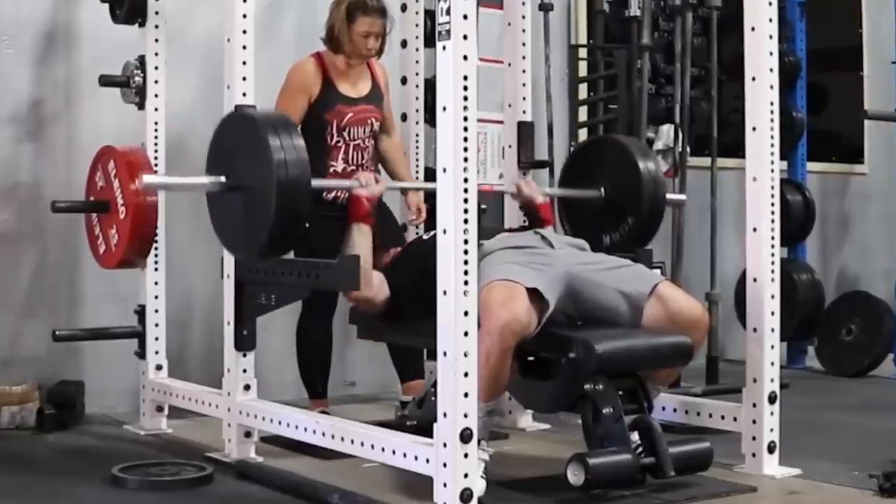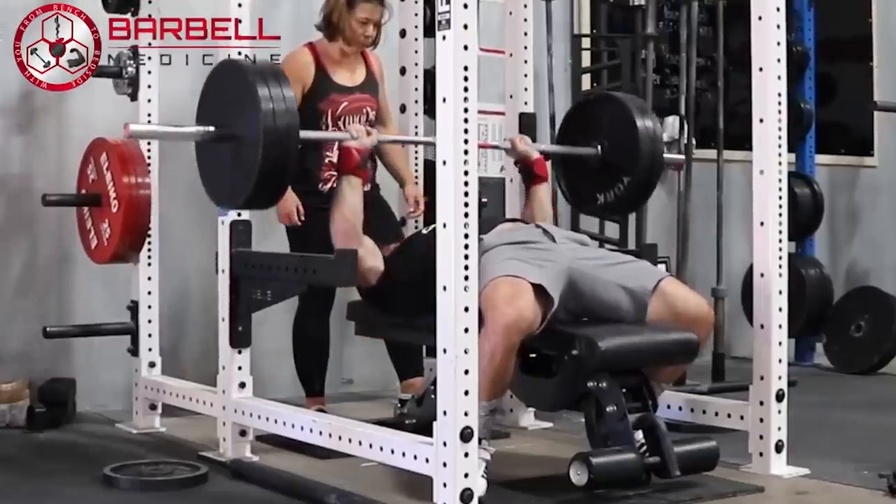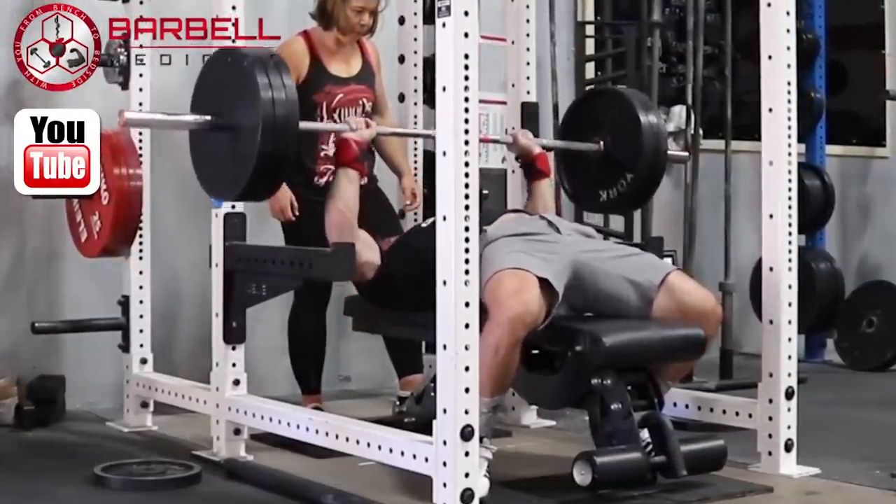That's all for this one, folks. Hopefully you guys found it helpful. For all the latest content, check us out at barbellmedicine.com or our YouTube channel, Barbell Medicine. A special thanks to Alan for hosting us. We'll catch you guys next time.